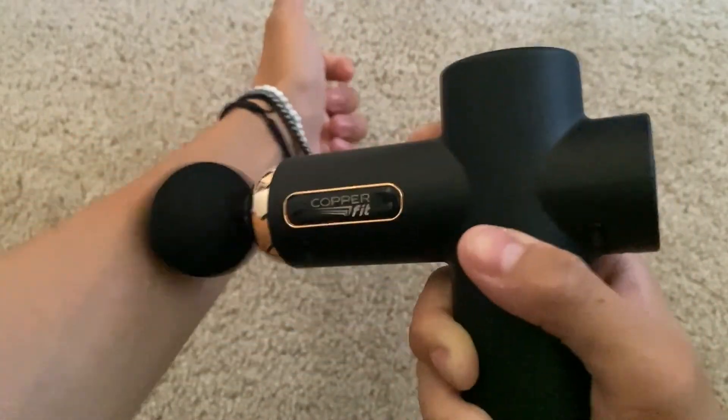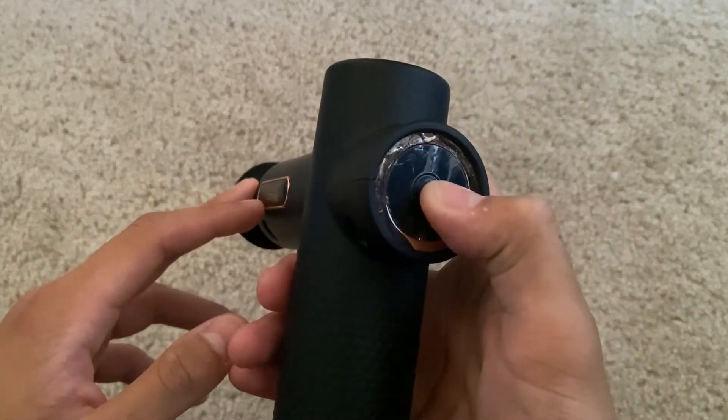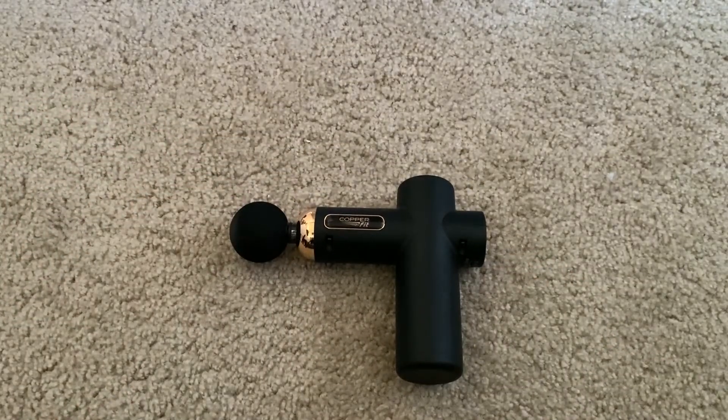Overall this is a really great product. I use it every time I go to the gym or after the gym, and it does a really good job of deep massaging. Highly recommend it — very portable. That's just about it, thank you guys so much for watching.